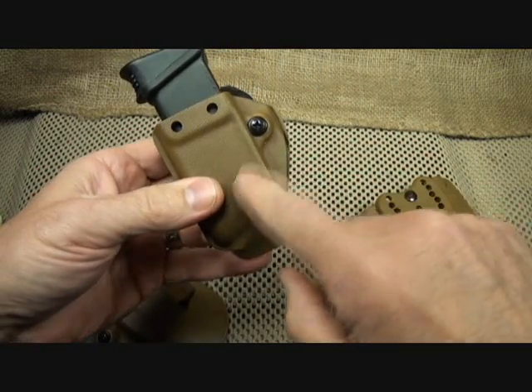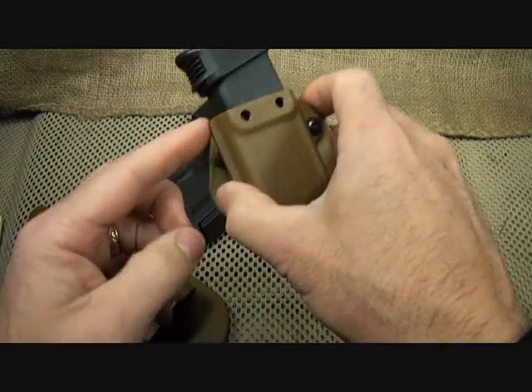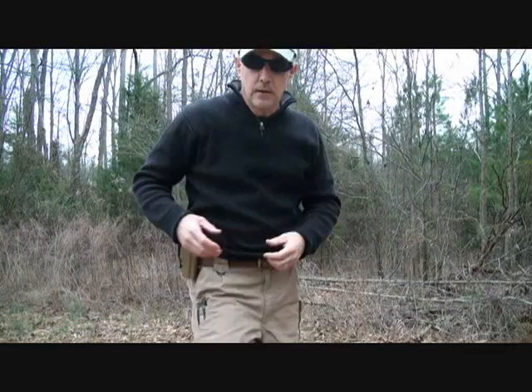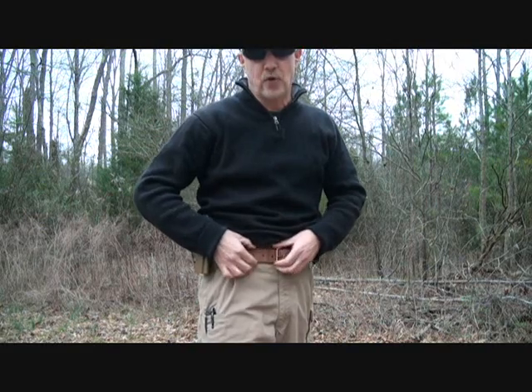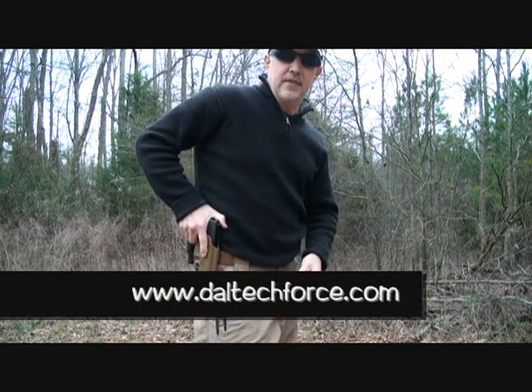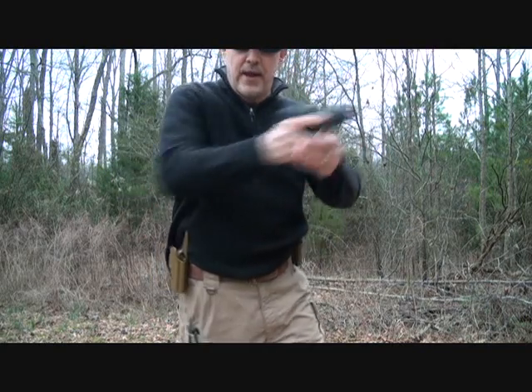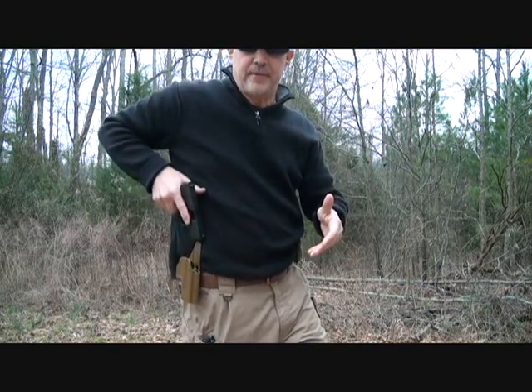The mag itself has an adjustment screw here, and this can be moved ambidextrously to either side on the mag carrier. Now, one important part of this combination is to have a good belt. Here I have a bull leather belt from daltechforce.com — a great leather belt system — and it really secures itself to the holster. That way there is no movement whatsoever with my platform.